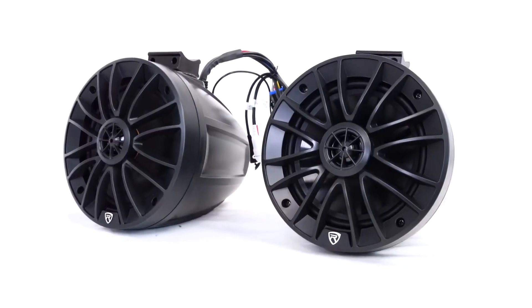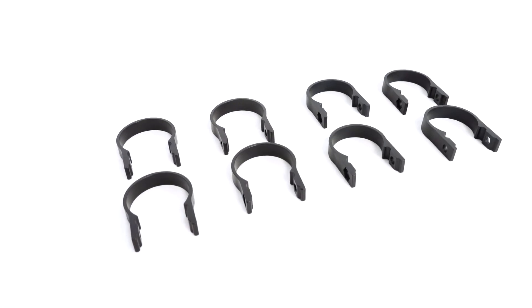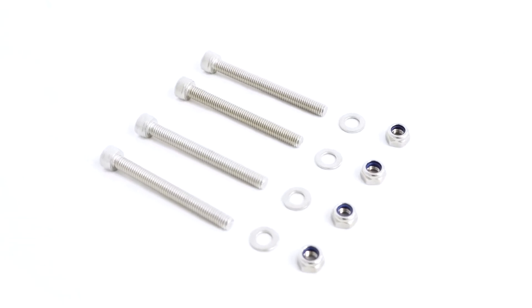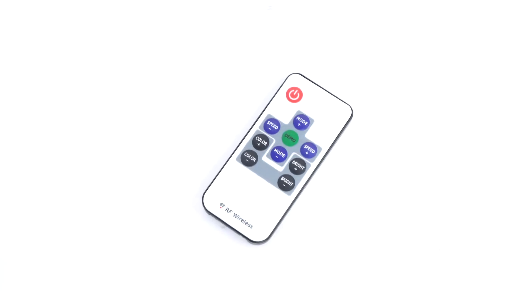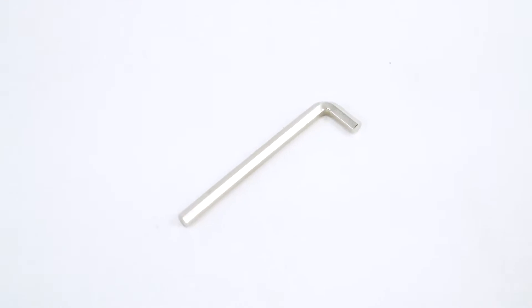As you can see, it comes with the speakers themselves — one active and one passive — two non-slip pads, rubber slips in different sizes so you can fit the speakers onto the bar, four 1.75 inch rings and four 2 inch rings so you can fit the speakers onto different size bars, four washers, four nuts and four screws. Also included is an aux cable, an RGB extension cable, a wire harness, and a wireless remote control to control your LEDs. You're also going to need an allen key to install these speakers.